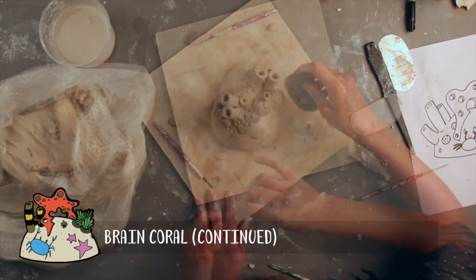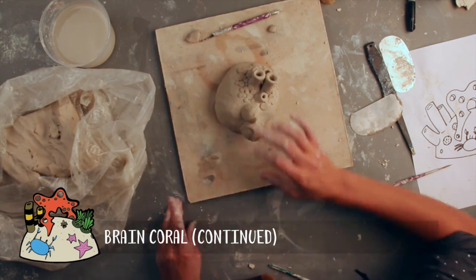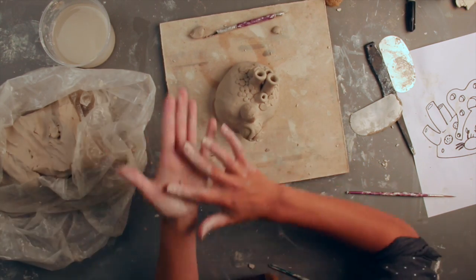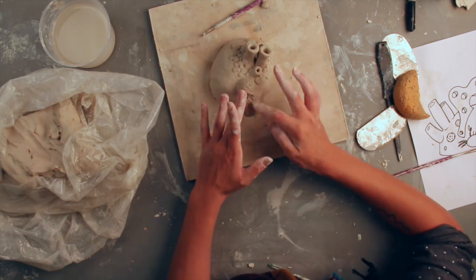Returning to the brain coral, I'm going to do something similar here to create the strange brain-like texture that this species is named for. Score the surface of the coral, and then roll coils from wet clay and arrange these coils in wiggly patterns all over the surface of the coral.